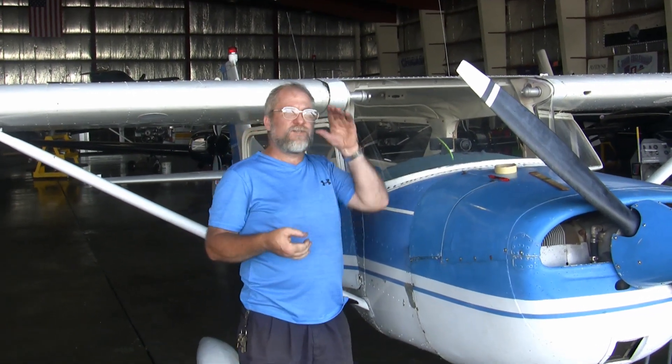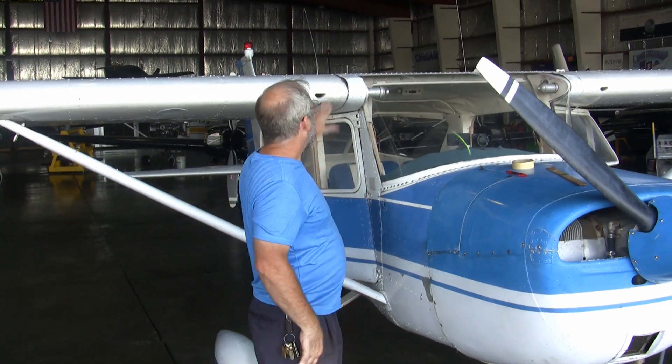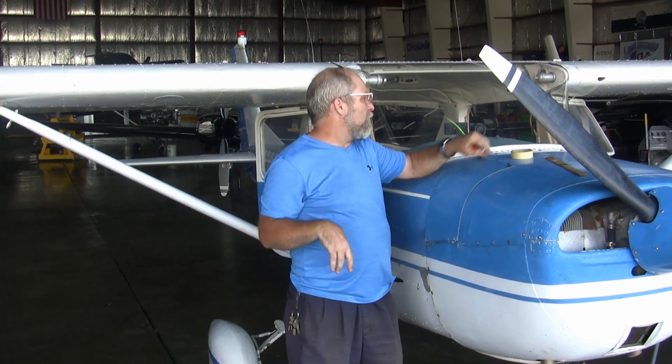We would look over this aircraft, and if anything was missing we could add that in when we're done — like if the ELT was out for service or a radio was missing. But everything is on this aircraft, so we don't have to put anything back on.